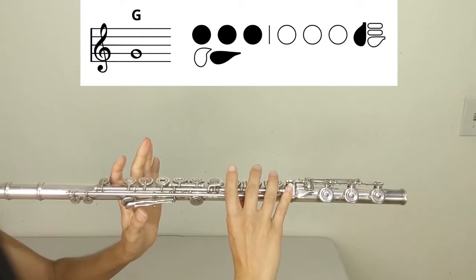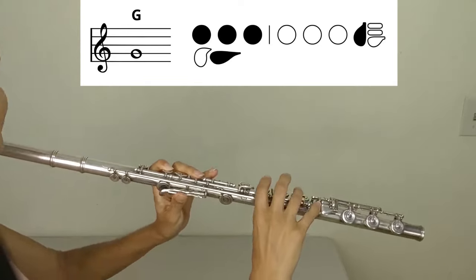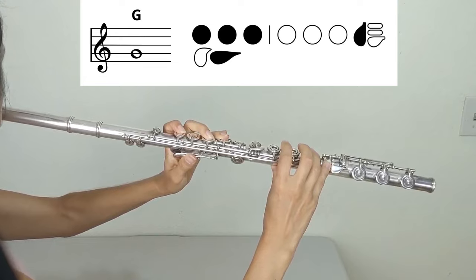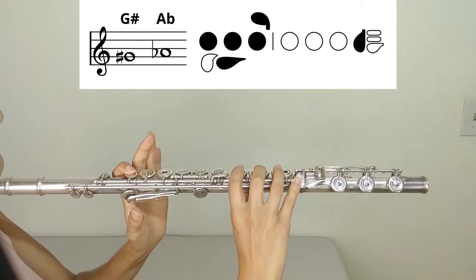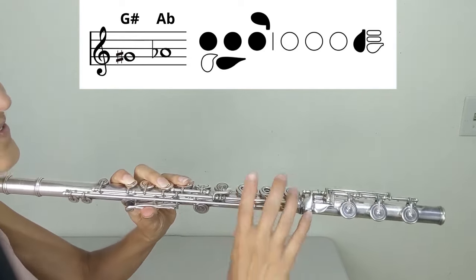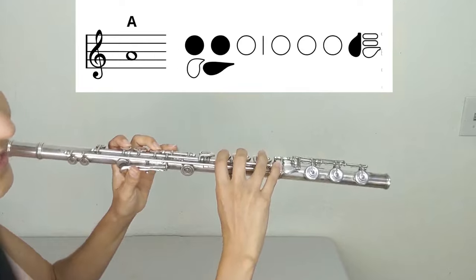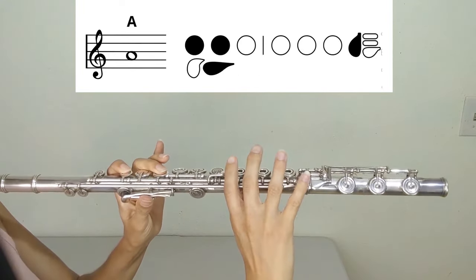G: left hand one, two, three, thumb; right hand one, two, three, pinky on the other side. A-flat or G-sharp: left hand one, two, three, thumb, pinky; right hand pinky. A: left hand one, two, thumb; right hand pinky.